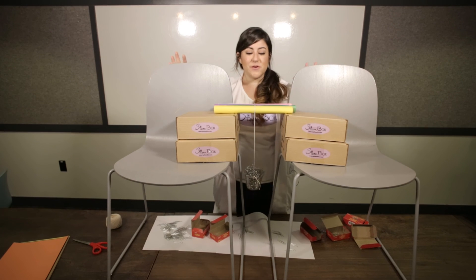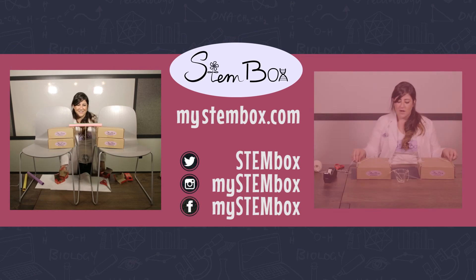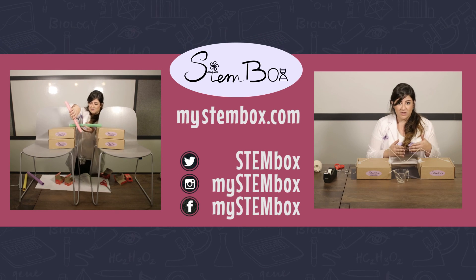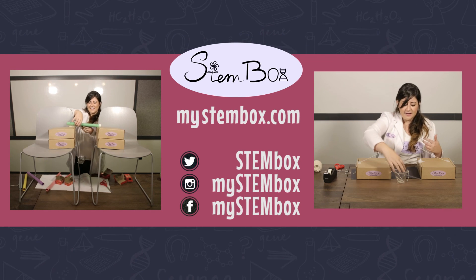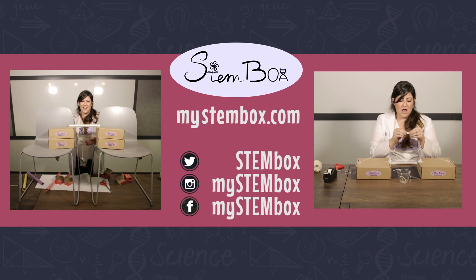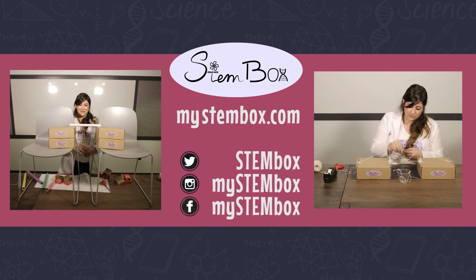Thank you all so much for watching our first three experiments from this month's box. Stay tuned because next we're going to be building suspension bridges — can't wait to see you there! Back to testing: even with one tube, the bridge is still very strong. We're having a hard time breaking it in the studio, so we'll leave that challenge up to you guys at home.